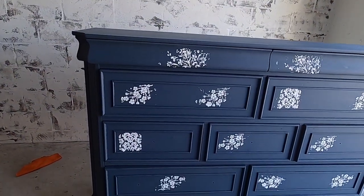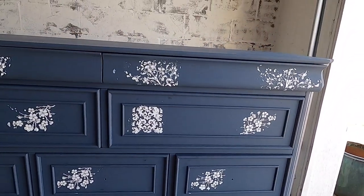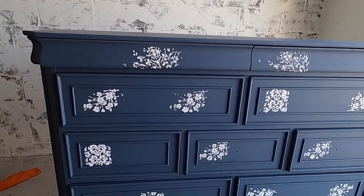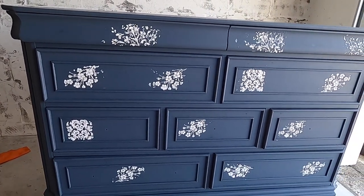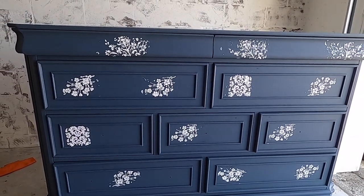I'm going to wash my stencil and continue over the front doing more of these raised stencils. This is what the dresser looks like with all the raised stencils on. I know it looks a little funky right now but you are going to see how beautiful we're going to work with these. I'm going to give these some dry time — maybe about an hour — and I'll come back and start painting over them.